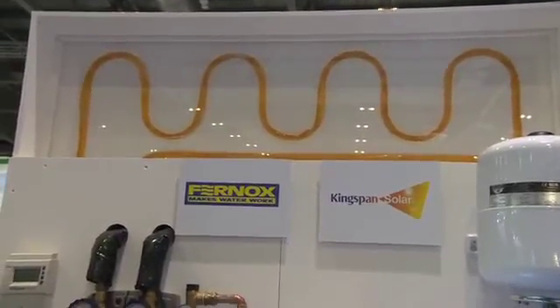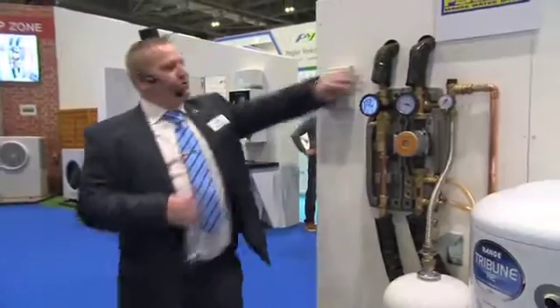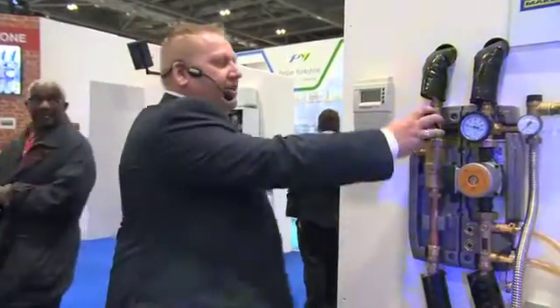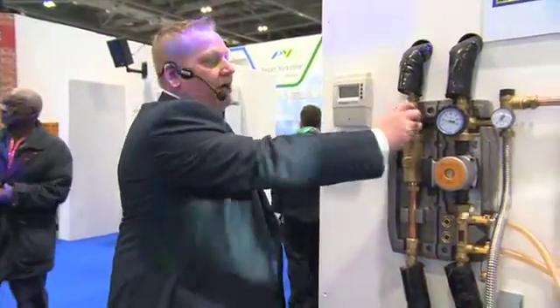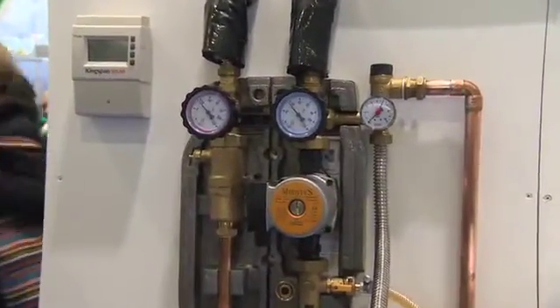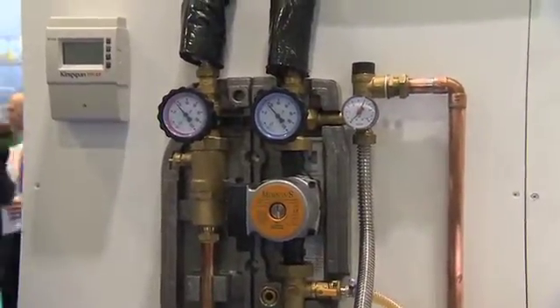From an installation standpoint, there are little tips for commissioning. With ribbed pipe, the ribs can catch little bits of air, and the more ribs there are, the more air there's going to be. What we do is at the one-way valves, we turn them to half cut. In reality, this reduces the flow going through the system so that gravity fills it — it pushes the air out gradually.